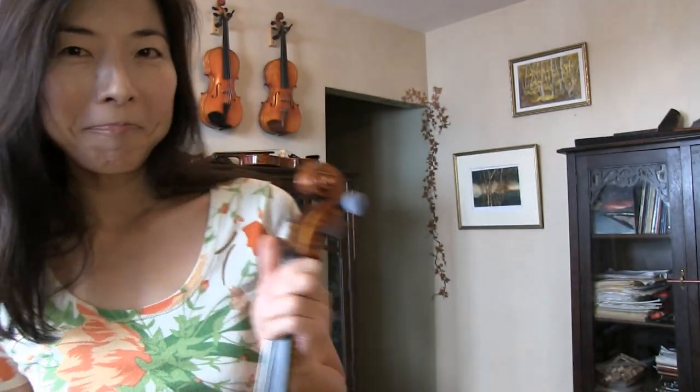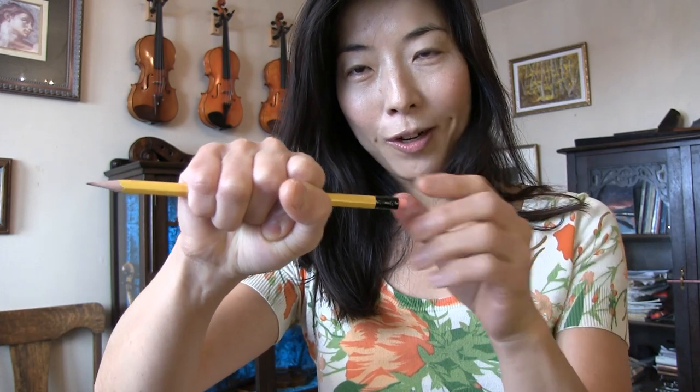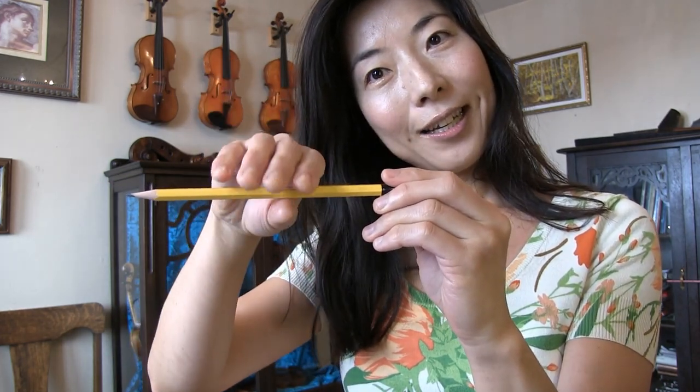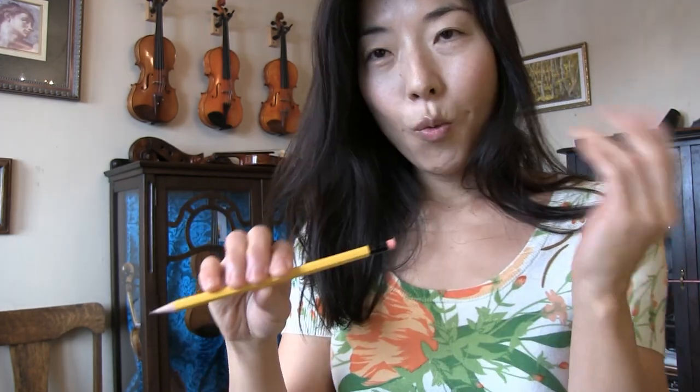I'm going to show you a simple physics example. If I want to grab a pencil, this is the end result that I want — the pen in my right hand. I can use all my force and grab it, option one. Or I can use it very lightly and grab it. The end result is the same. But as you saw, the first time I wasted a lot more energy than the second time. So when teachers say relax, it means relax to a certain degree until you can achieve the technique with a minimum of effort.